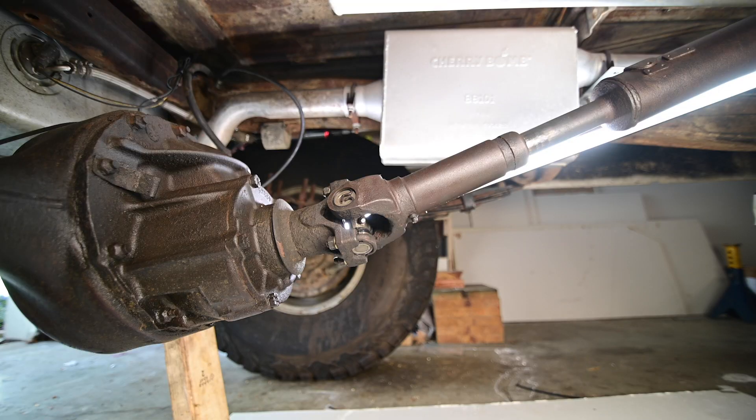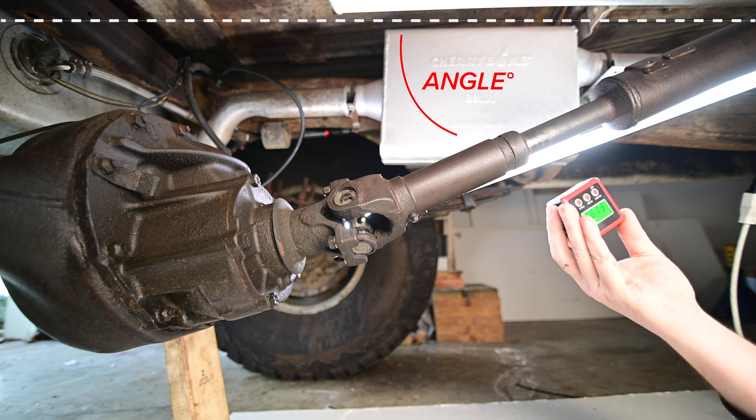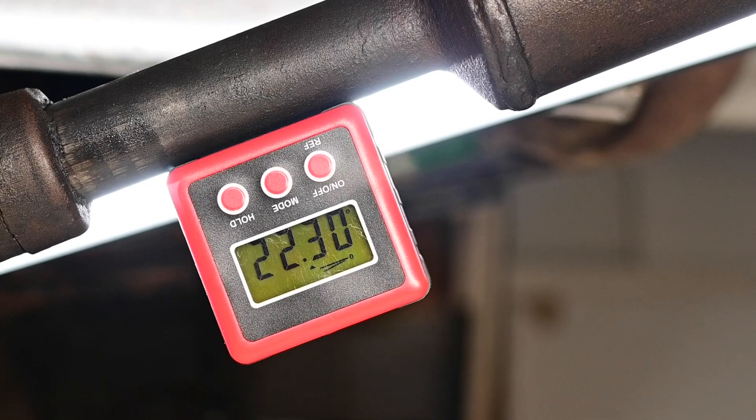Finding the drive shaft angle is easy. If you picture an imaginary line at zero degrees going across the top of the drive shaft, the angle is what the drive shaft is going down at. You're just going to put a protractor on the drive shaft — and in this case, it's about 22 degrees.